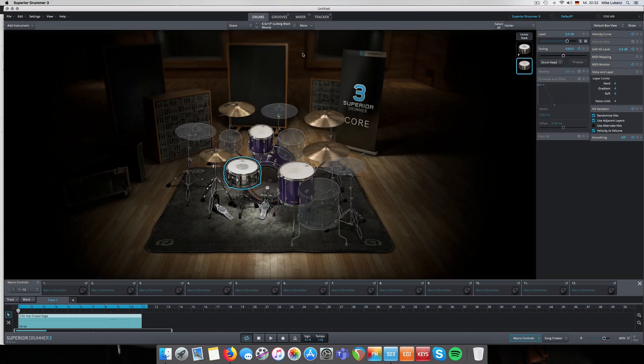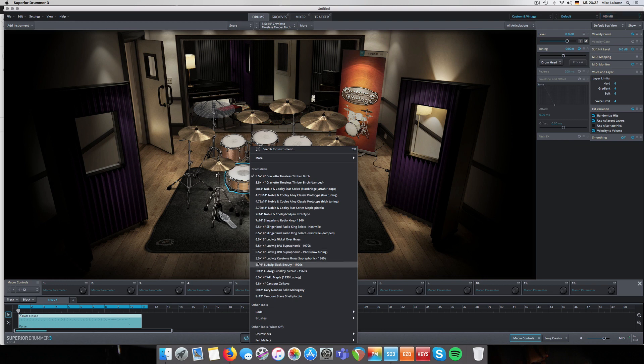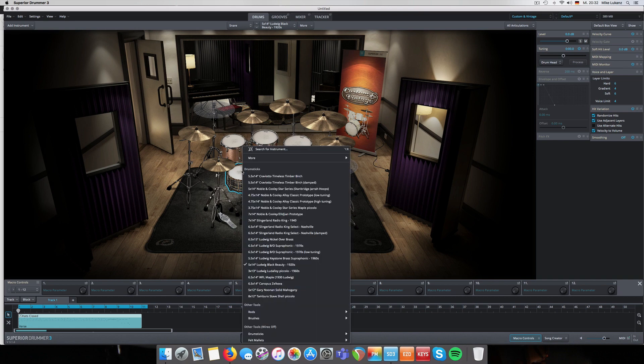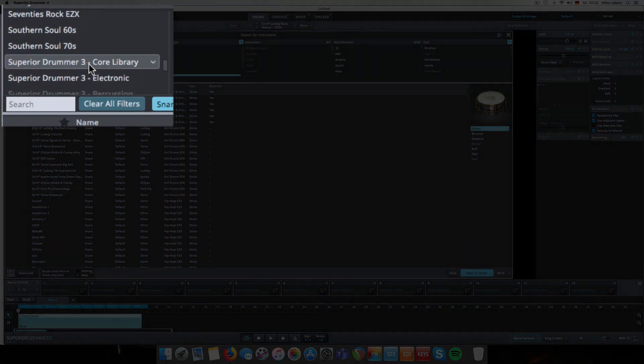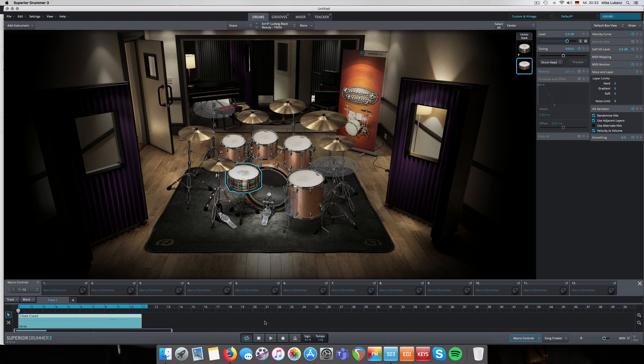It gets more interesting when you do the opposite. Let's jump to the Custom and Vintage library and pick the Ludwig Black Beauty from the 1920s - this is the whole drum set, rather dry. You can see the nice picture and graphics of the actual room - it's of course not the same size as the core library's room. Let's do the opposite: stack to the center articulation from the core library. I'll pick the Ludwig Black Beauty from the core library as well - Stack on Center.